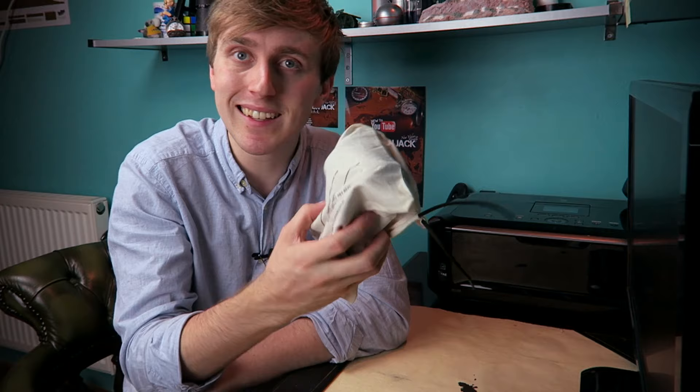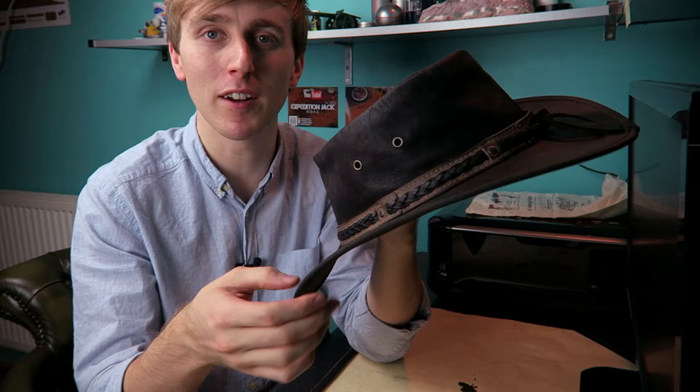I wanted one of these hats since I was young, watching Indiana Jones and stuff. Even though this isn't the Indiana Jones hat, I prefer the style of this to the genuine fedora Indiana Jones hat — it's a bit like Crocodile Dundee, a bit more adventurous. It is genuine kangaroo leather, and one feature of that is you get the actual skin of that kangaroo, which might have had boxing fights with other kangaroos. Mine has a little scratch on it, but I find that adds to the character. I never realised I was a hat person until I bought this — I love it.